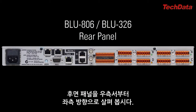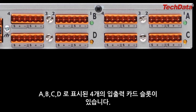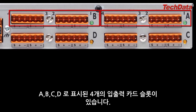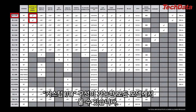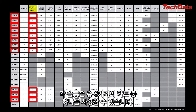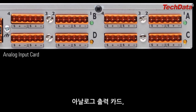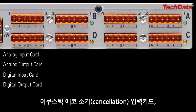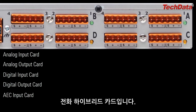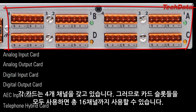Let's take a look at the rear panel connectors, moving from right to left. These four I/O card slots, labeled A, B, C, and D, are found on any device with the Custom I/O feature. Each slot can accommodate any of six available cards: the Analog Input Card, the Analog Output Card, the Digital Input Card, the Digital Output Card, the Acoustic Echo Cancellation Input Card, and the Telephone Hybrid Card. Each card is a four-channel card, therefore there can be up to 16 channels of audio flowing through these card slots.